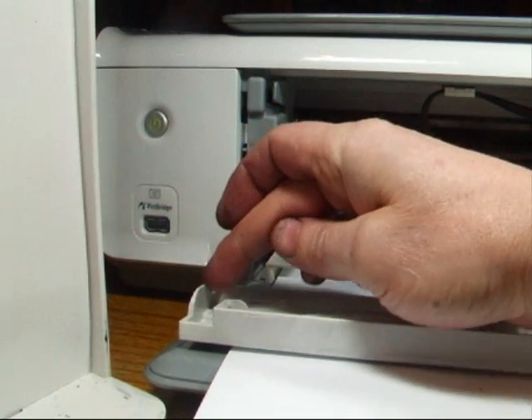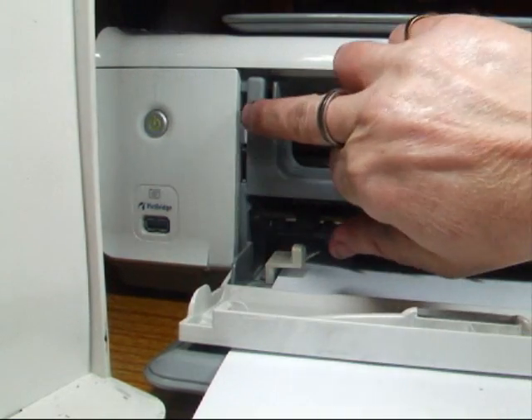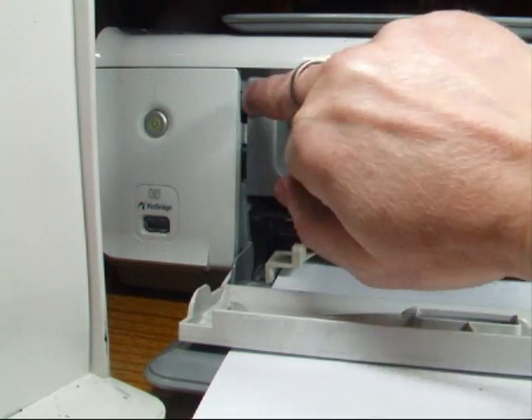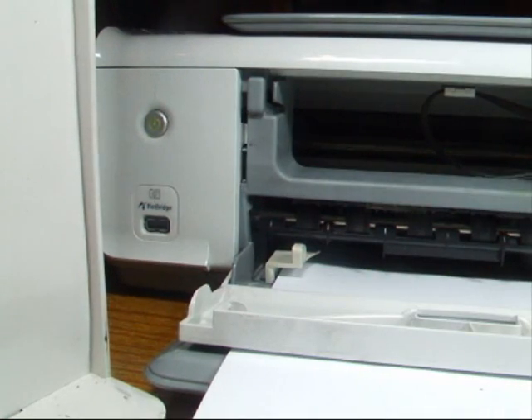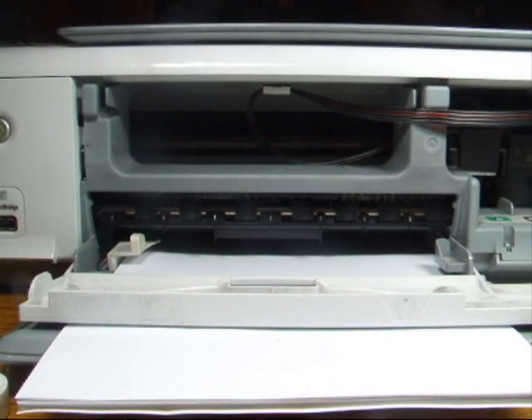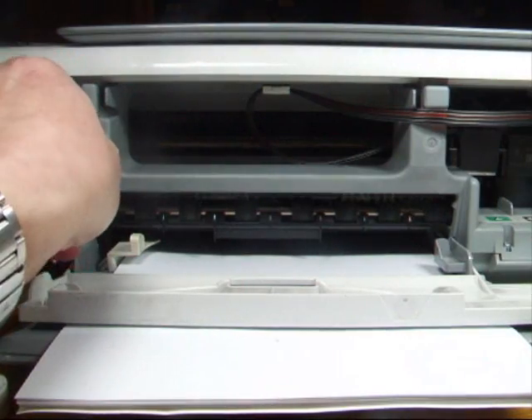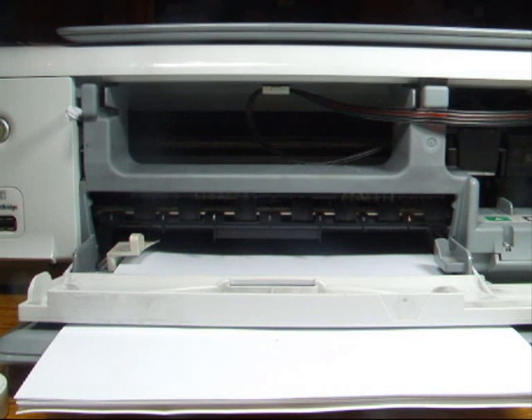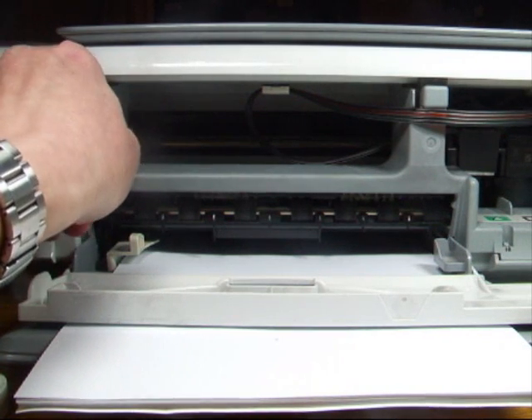This here is the sensor — that bit there goes into there, it touches the thing, and the printer then thinks the door is shut. Just so you can see it working with the door open, I'll show you how to do the door in a bit. I'm going to put a bit of paper in there so the printer thinks the door is shut.